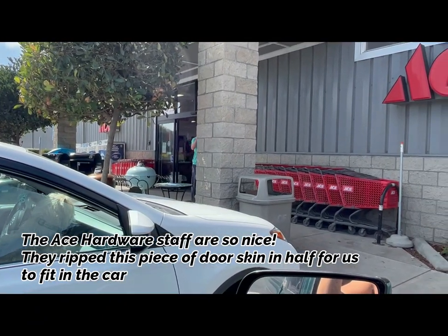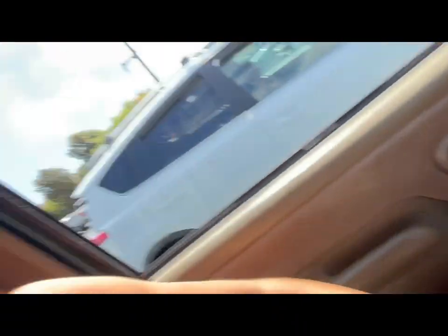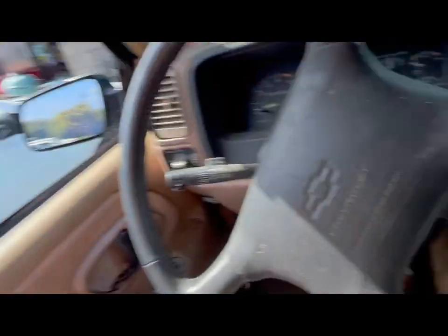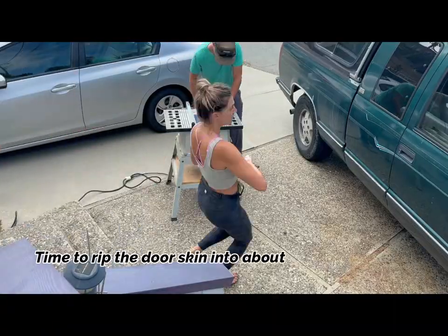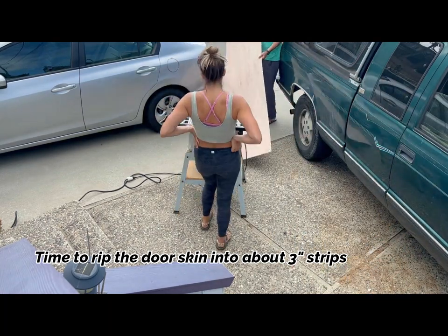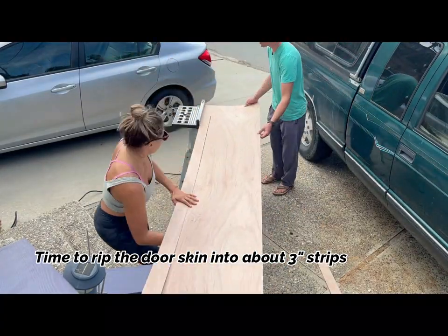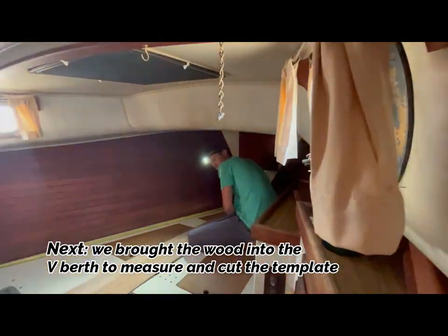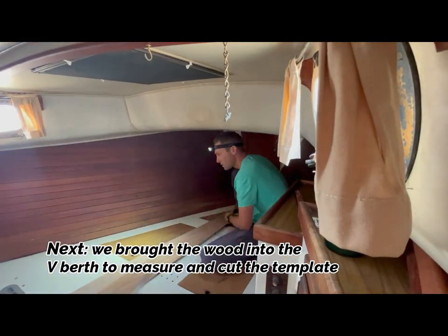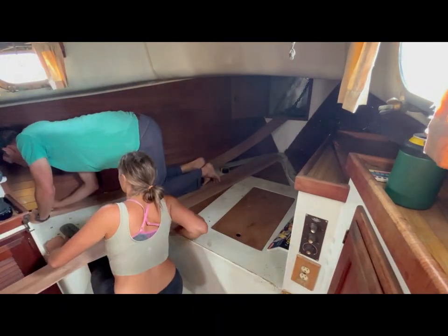Grant, did you get me popcorn? I didn't get any. Did you get yourself any? No, I got you three bags. It was odd to begin with the mattress as one of our starting projects since there are so many other items to check off our list. But being comfortable sleeping is so important — mattresses are the most underrated piece of furniture. Having a comfy sleep setup will encourage us to spend more nights on the boat, therefore allowing us more hours to work on it.